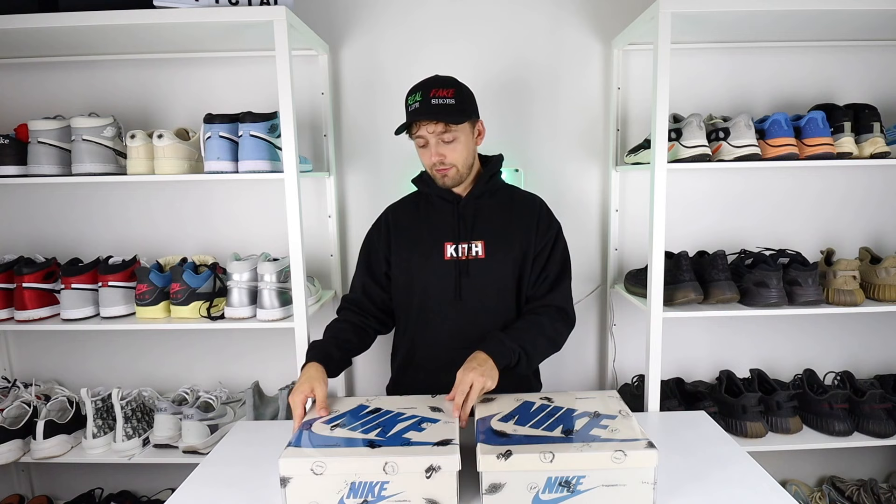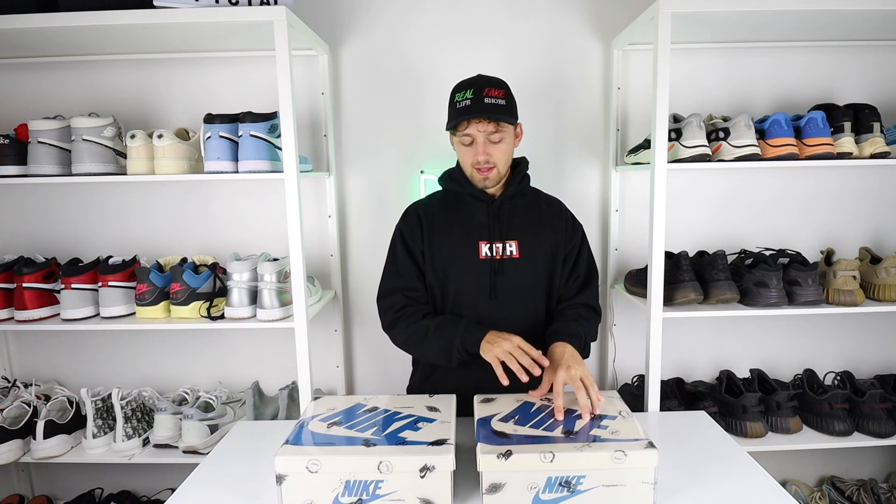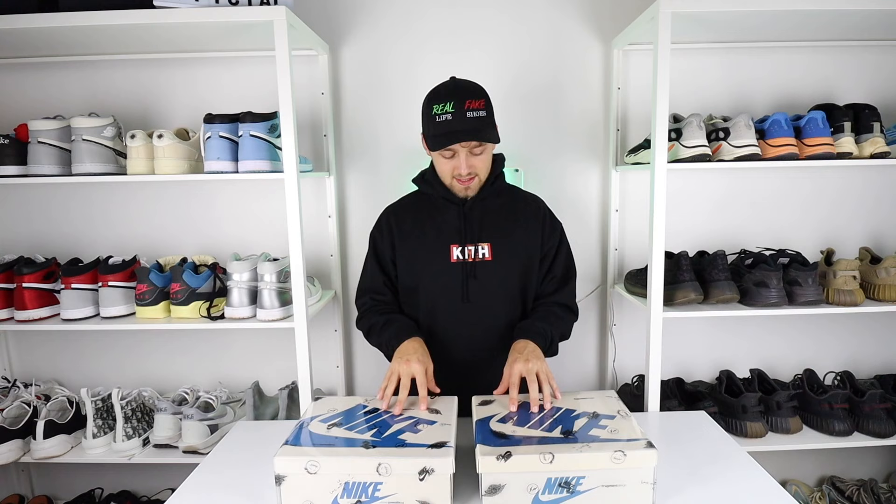Here are the two boxes themselves. They come in that Fragment-like plastic sleeve over the top of the boxes. The fake one is a little bit more scuffed and damaged than the retail one, but that's going to happen over time, so don't look too much into this. In terms of the pattern itself, they are basically exactly the same — there is really no difference at all. They've done a really good job at replicating this.